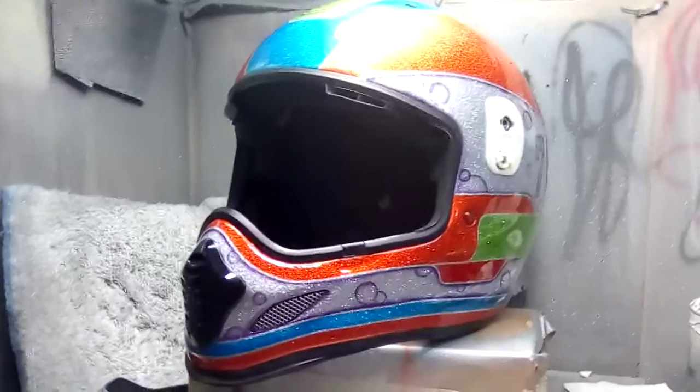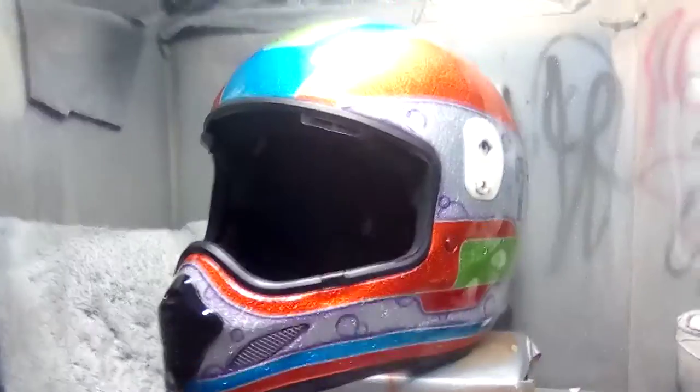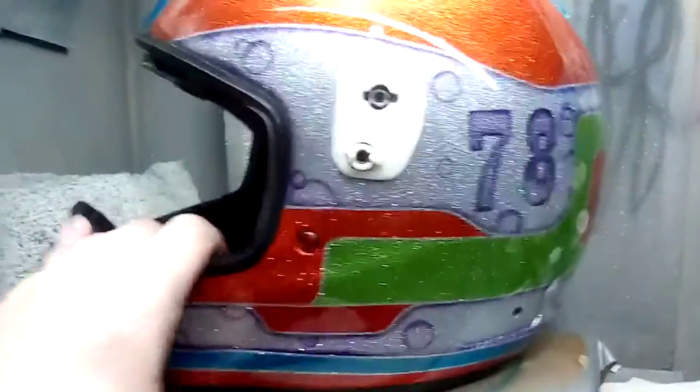Hello and welcome. This is, as you can see, a motorbike helmet. It's an R.I. helmet for a customer.